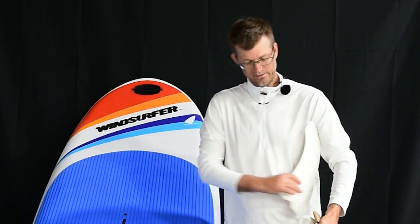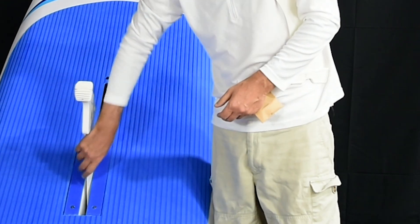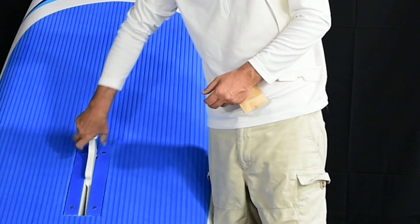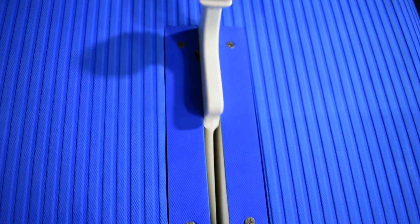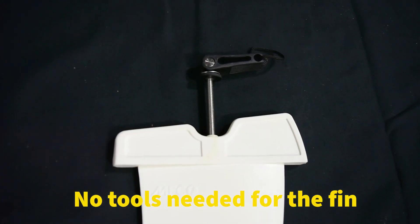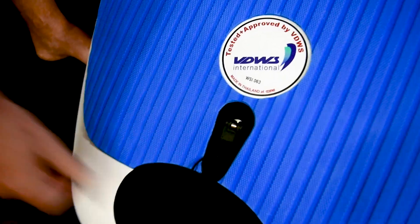This is the centerboard here — it goes in very easily and it comes up and down very easily as well. This is the fin screw here; it's a lever screw that goes in and then tabs down to lock it.